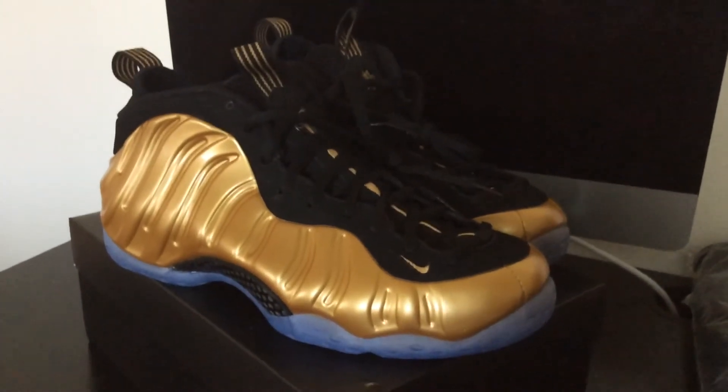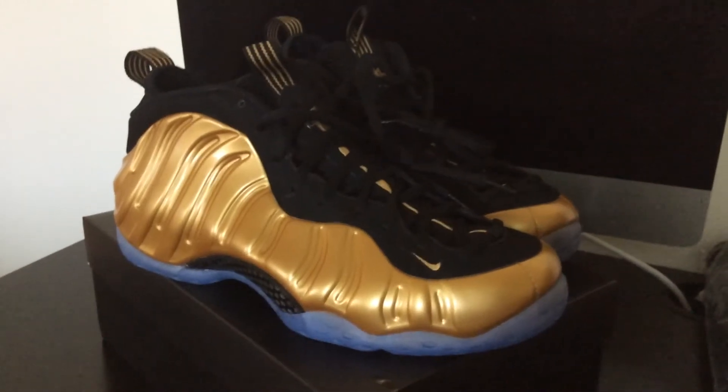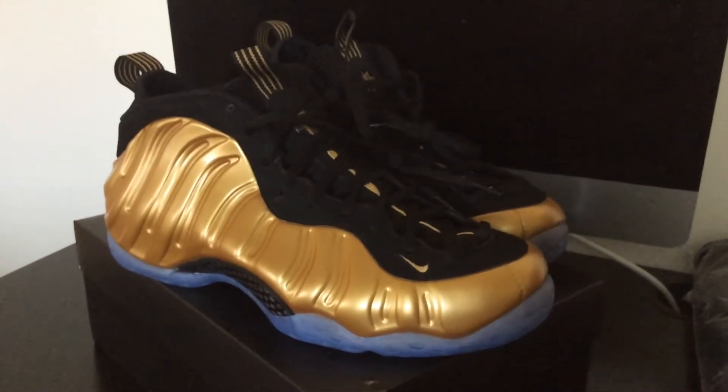Yo, what's good, Sneaker Logs? It's your boy KMNH checking back in with a new sneaker review, new pickup. Today we have the Nike Air Foam Posit 1 in this metallic gold colorway.